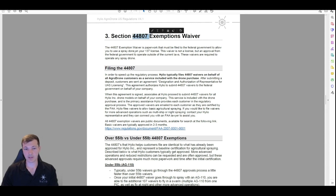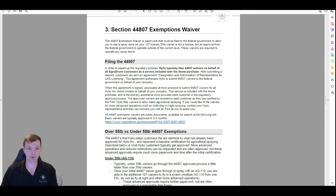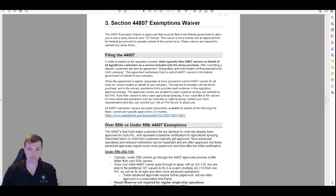Next section: the 44807 exemption waiver. This is a big pile of paperwork you have to file with the federal government, and it's what allows you to add a drone to a Part 137 license. Helio files these on behalf of customers if you sign the agreement allowing us to do that. If you don't have us do it, you're probably going to need a lawyer — it's hundreds of pages with a lot of laws involved.